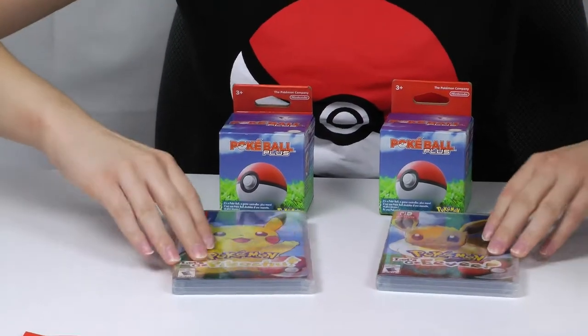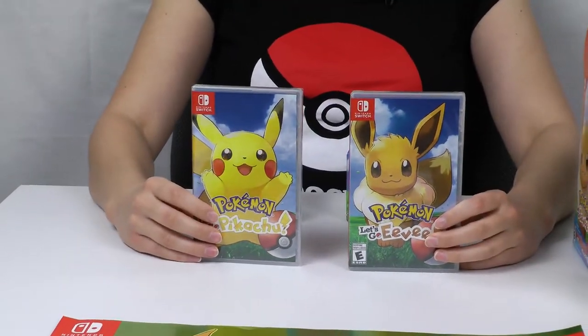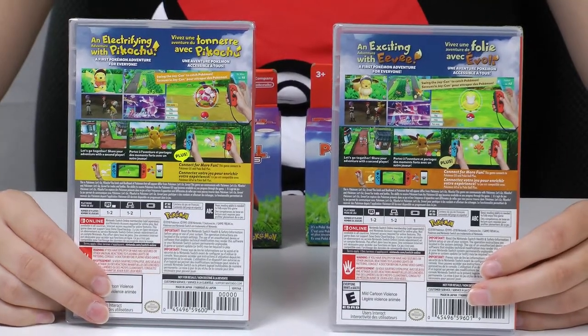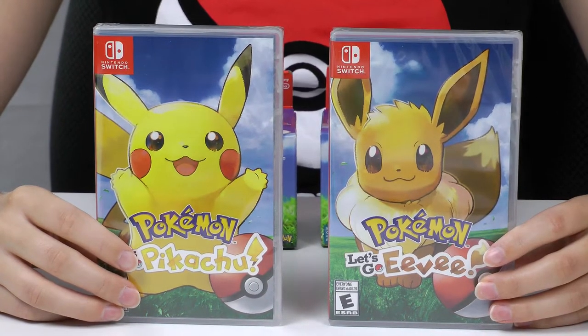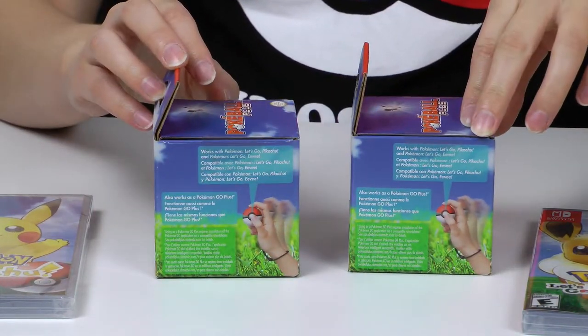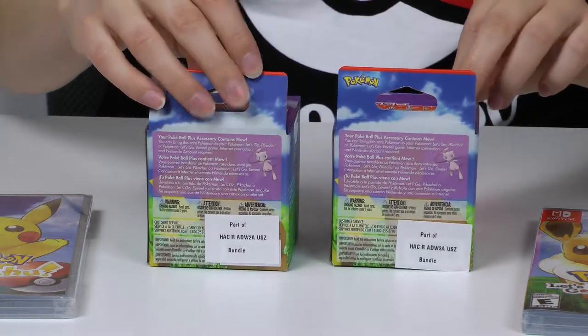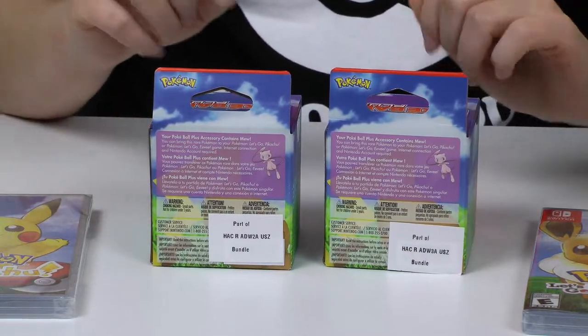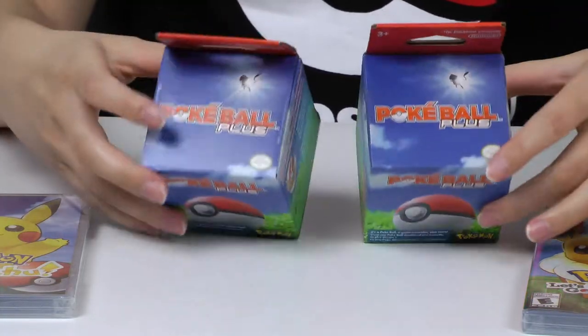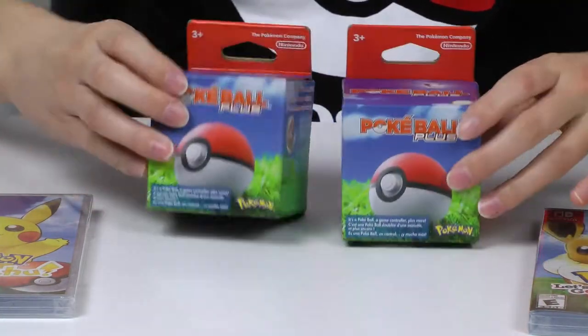The two cases themselves have the exact same artwork as the box did and the exact same picture on the back. The Pokeball accessories are exactly the same because there's no difference between the two — same artwork. The back talks about the Mew that you can get in your game with the Pokeball accessory, and there's the Mew on the top. It's got the same fossil artwork on the bottom that the game boxes had.